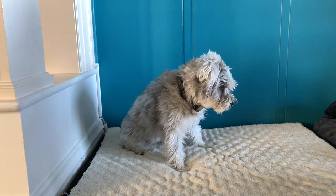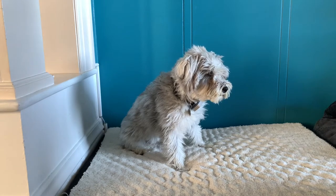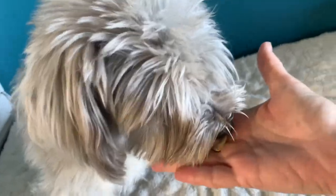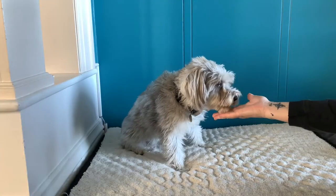Today I'm going to show you ways that you should and should not give cookies to dogs. A lot of people want to practice stay, doing this and letting their dog take it off a flat palm.